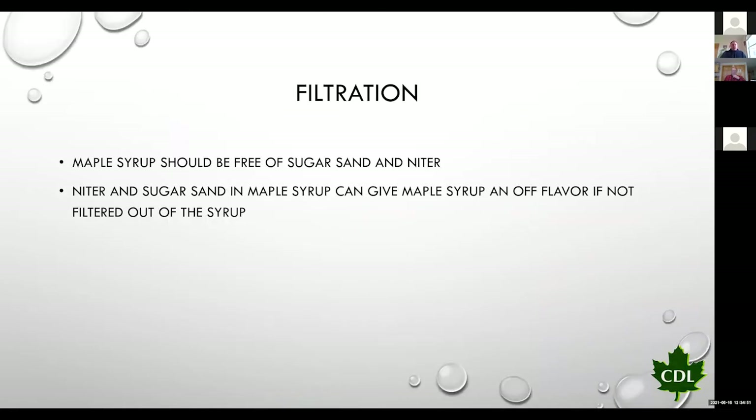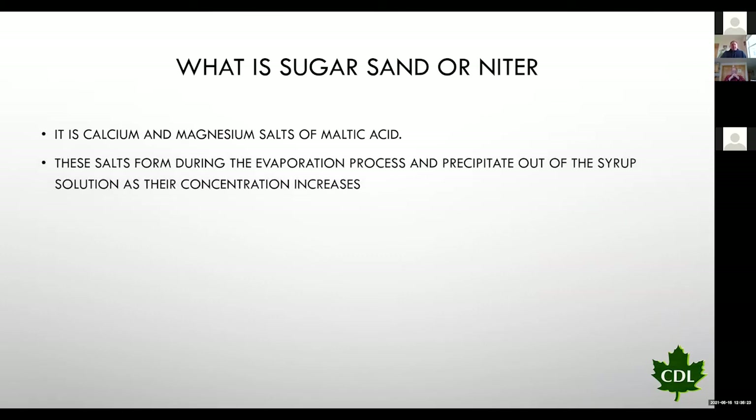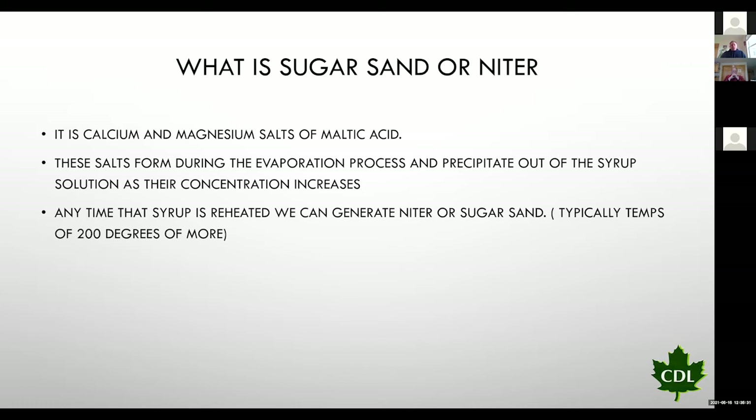When we talk about filtration, we want to make sure our syrup is free of sugar sand and niter. Sugar sand and niter can give an off-flavor in maple syrup if not filtered out — it'll actually have a grainy flavor. Sugar sand and niter are calcium and magnesium salts of malic acid. These salts are contained in the sap and are present during the whole boiling process. Any time that we reheat maple syrup over 200 degrees, we can generate sugar sand and niter again — so even filtered syrup, if brought to a rolling boil the next day over 200 degrees, can create sugar sand and niter once again.